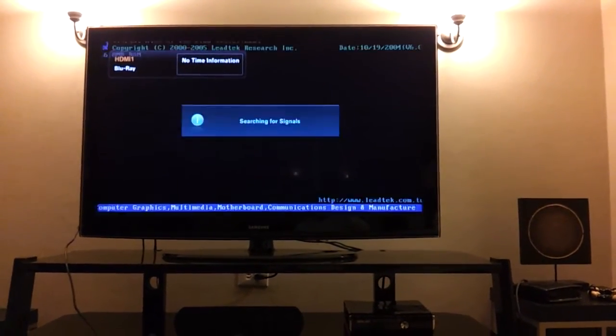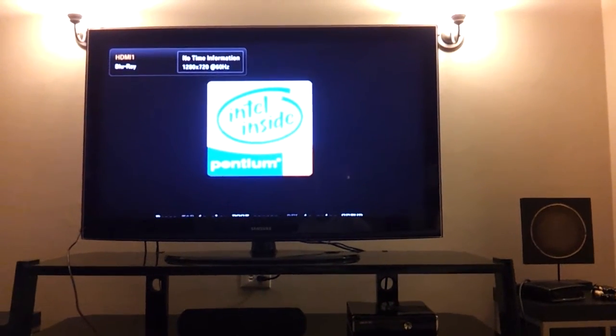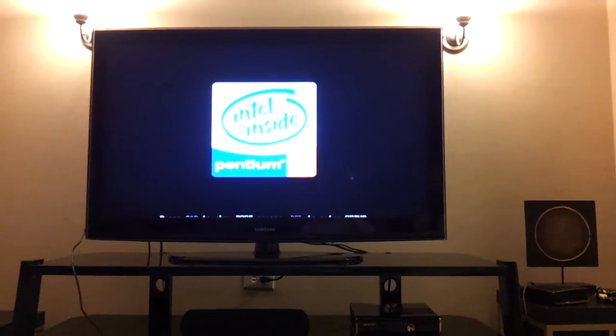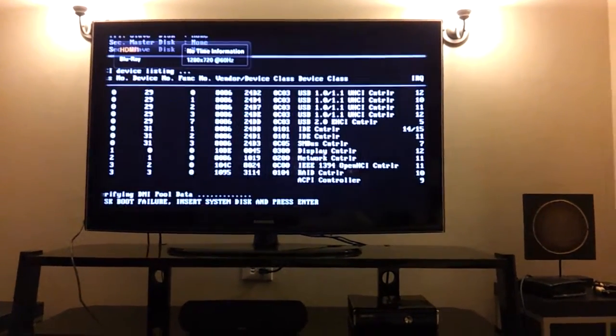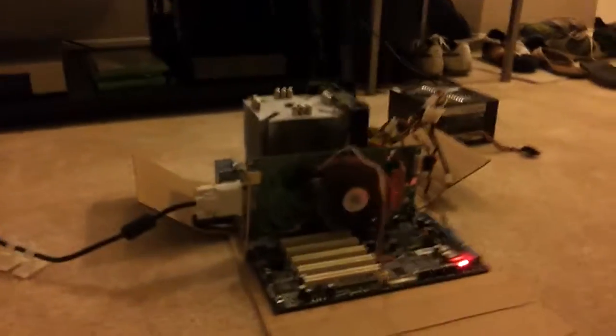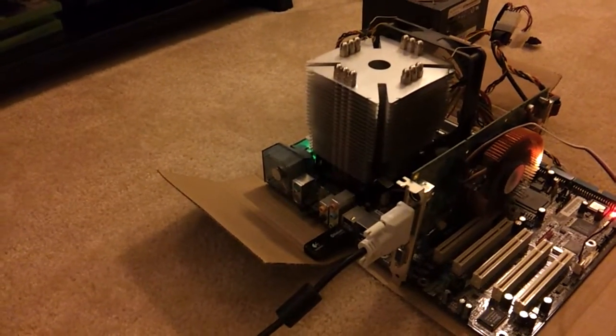That loud fan is actually the Otis fan — I actually have no clue how to pronounce it — but it does post. P4, and I don't have a hard disk attached so it'll just say boot disk failure. But it does work, and that fan's a little bit loud, but the fan does work too.